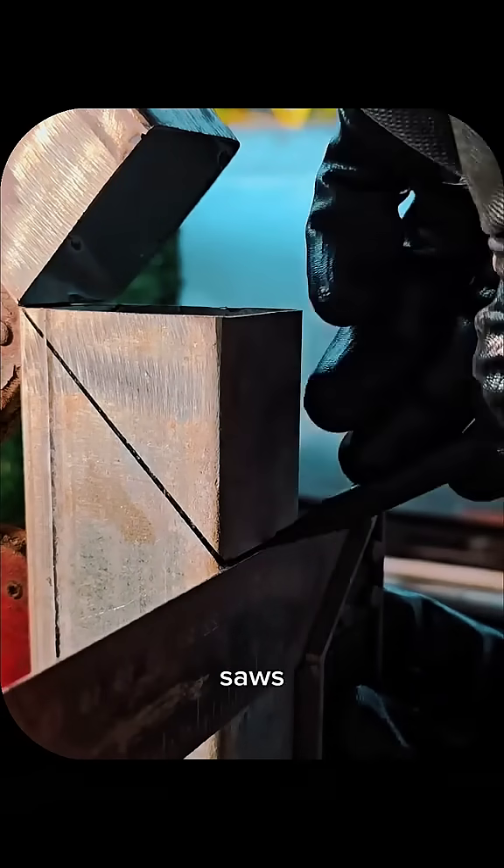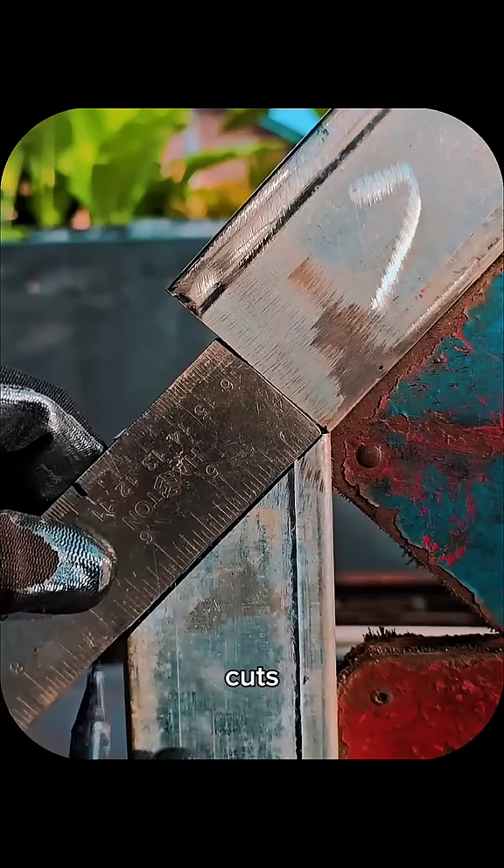Fabricators commonly use miter saws or chop saws for straight and angled cuts, band saws for curves, and plasma, laser, or waterjet cutting for complex profiles in metal.